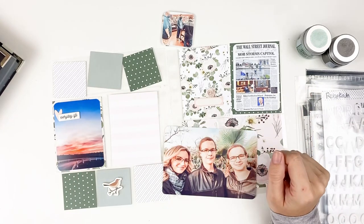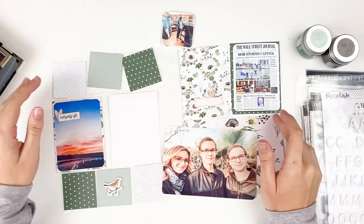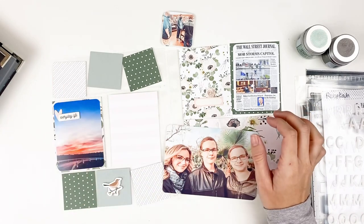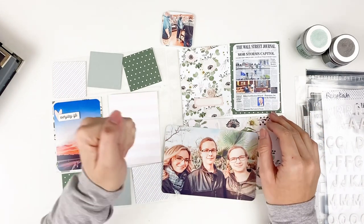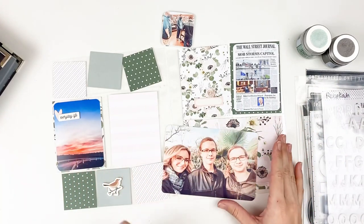Hello everyone, it's Lindsay and today I'm back with my third attempt at Project Life. I tried this two years ago, I tried it last year, wasn't able to continue, but I think that I have figured out a way that's going to make me stick with this.